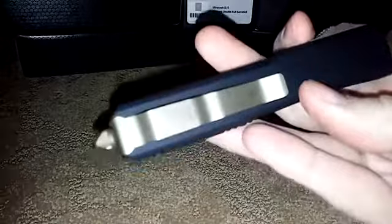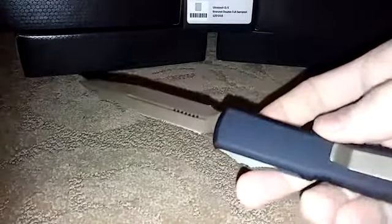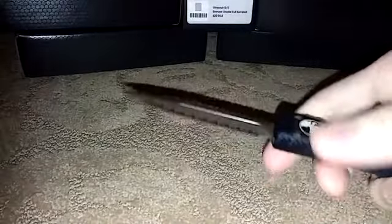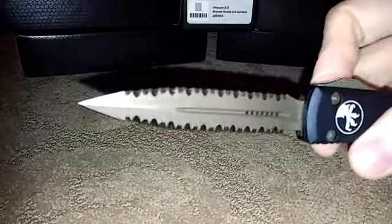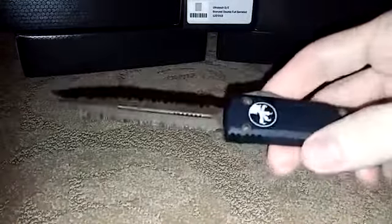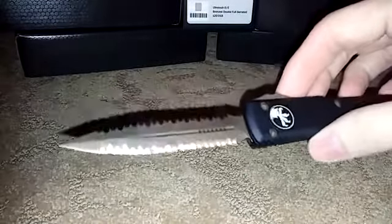Again, just wanted to show it to you. If you have any questions or if you're interested in purchasing one, just go to the website — it's www.cfoknives.com. Thanks a lot, have a nice day.